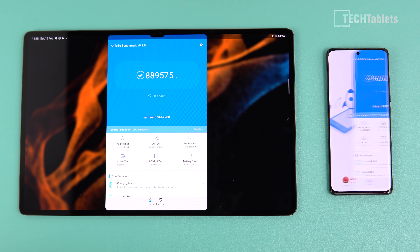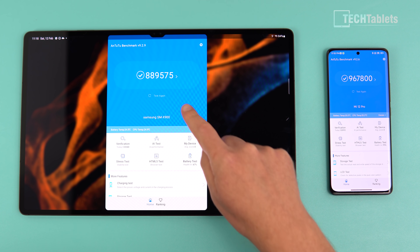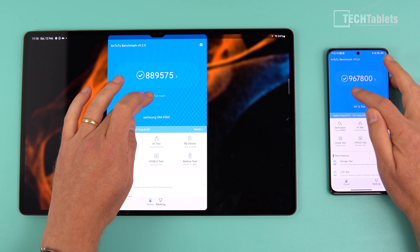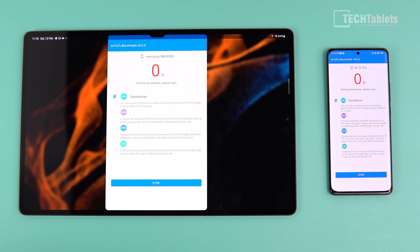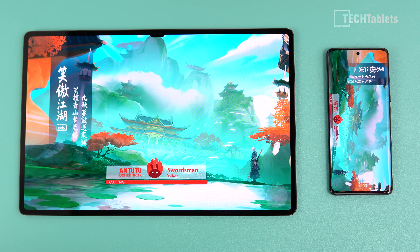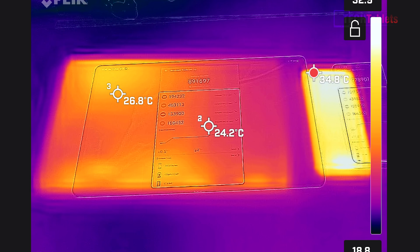Running N-Mark version 9.2.9 on both devices. Looking at the previous scores, there's quite a bit of difference — Samsung appears to have throttled it down a little, but as you'll see, it doesn't get as hot. After the first run, checking the thermal imaging camera, the Xiaomi is at 35 degrees on the front screen, while the S8 Ultra is only at about 27 degrees. Now I'll run the benchmark again to see how much they throttle.